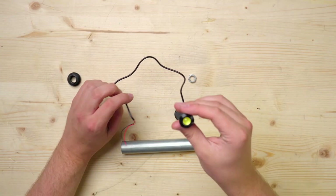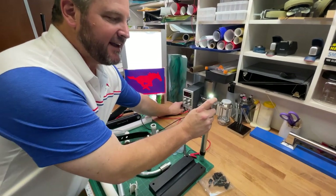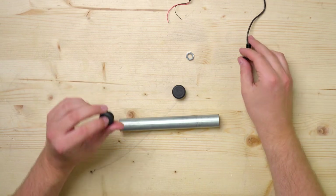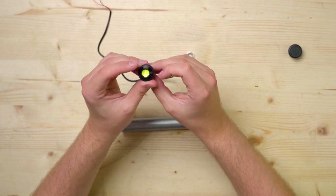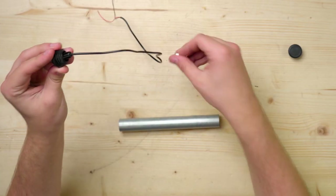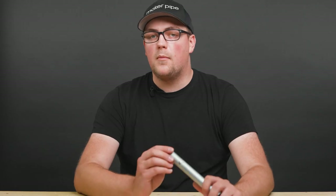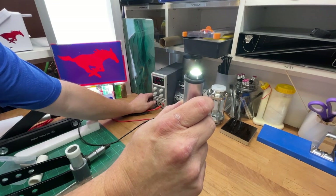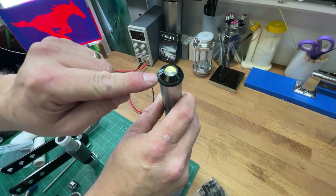Another cool light trick Jeff shared involves these eagle eye LED lamps. These things are super bright even though they're tiny, and if you combine them with plastic end caps, you can mount them to the ends of conduit. All you have to do is get some end caps, drill or punch a hole in them, then thread the light through. The light sits really nicely in the end cap, and you use the provided nut to secure it in place. Then thread the wires through the conduit, push your end cap in like normal, and you have a really cool conduit end spotlight.